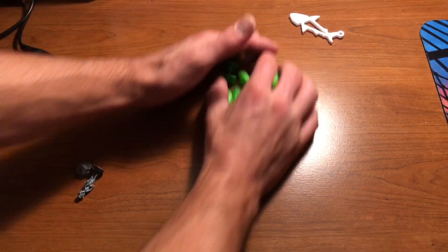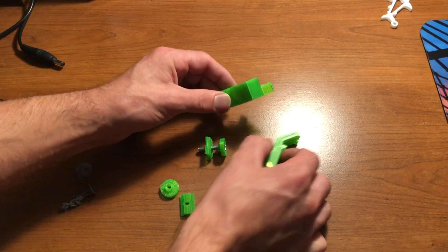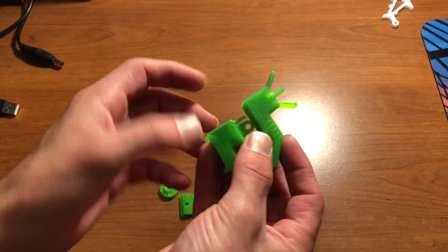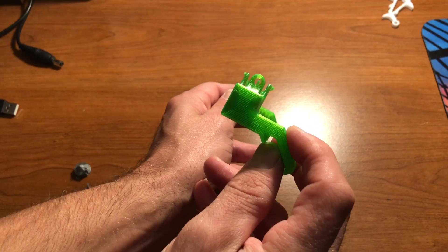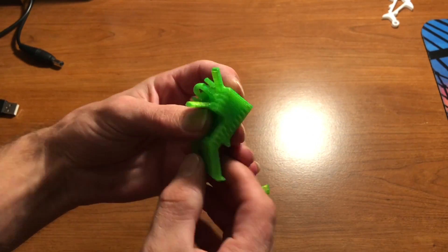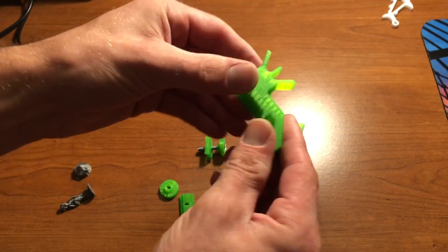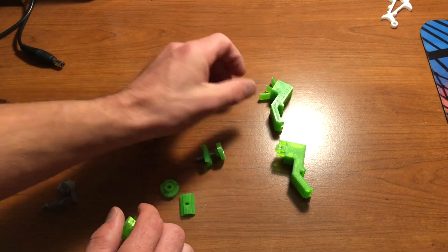Now we're going to talk about these. I'm not going to bother showing you the shark — that was just over there with the group. These are iron sights — 3D printable iron sights. I printed them in lime green TPU. Yeah, I absolutely love TPU. I am a huge fan of TPU. I'll print everything in TPU.